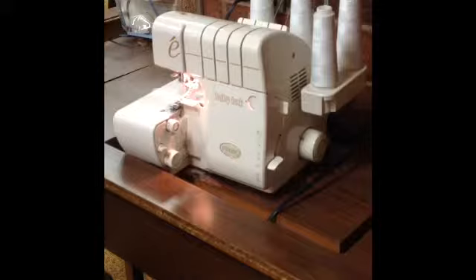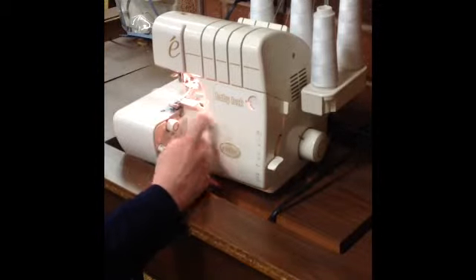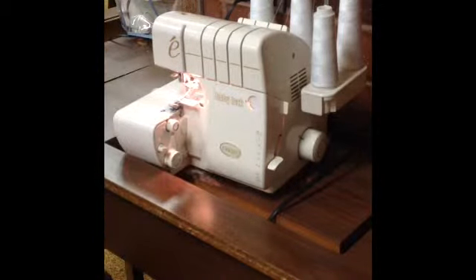Also, keep in mind that there is a knife right here on the serger that cuts off the edge of your fabric. This is good because it gets rid of any frayed edges on your fabric as you serge. However, you want to be careful that your finger is nowhere near that knife.